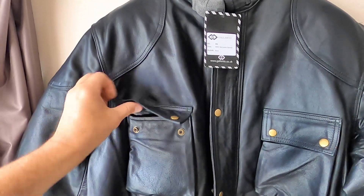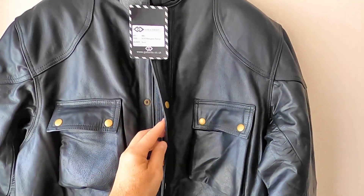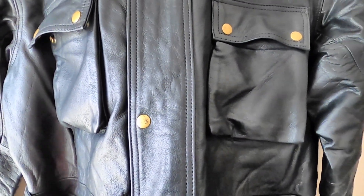This has brass snaps which appear to be okay but they're clearly not really good quality. Incidentally, I paid £170 for this.